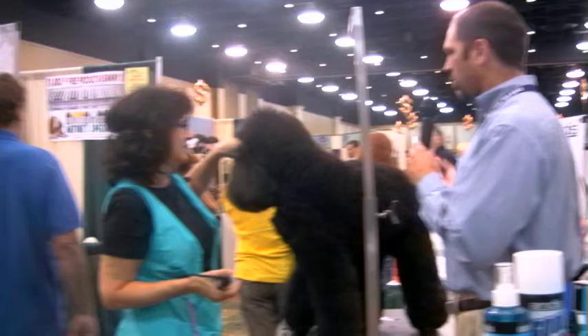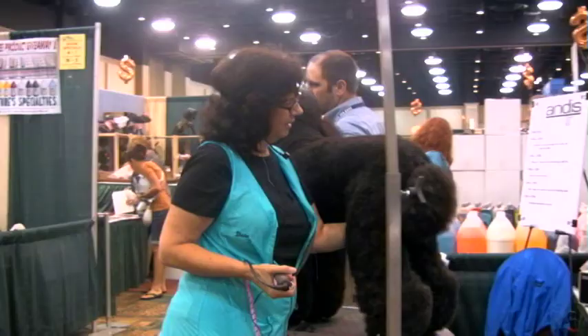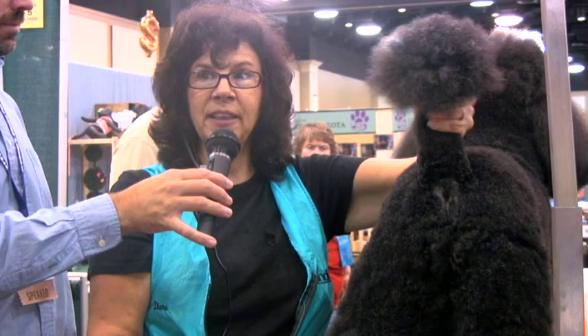If you could show us some tips on the tail set and where your clipper line should go — I see so many groomers who clip too much and wind up with a little bitty pom-pom they can't make nice and round. That is the biggest thing I see, even in the contest ring, where they're not paying attention to what they're taking off and it throws the whole balance. They can have an absolutely beautiful trim on the dog and then they've taken too much off and they've got this little tiny ball.